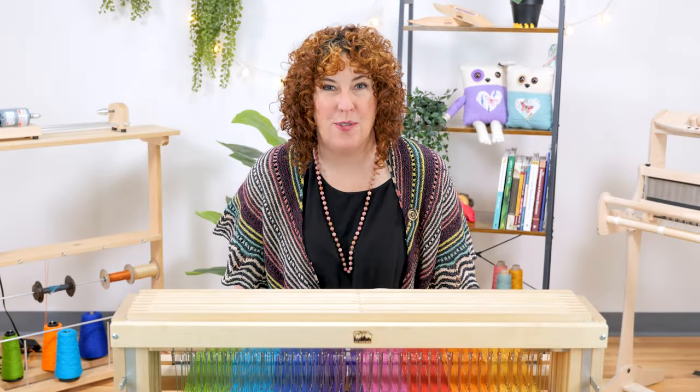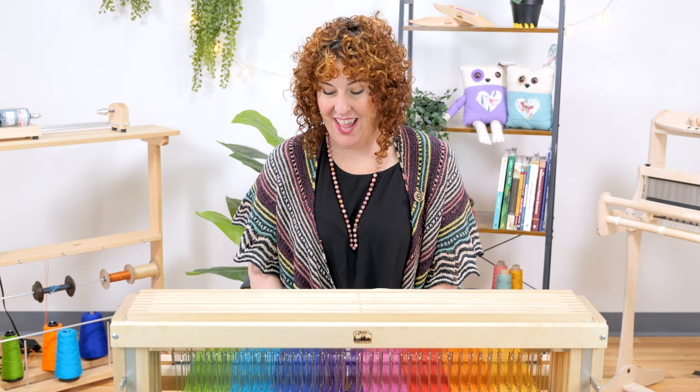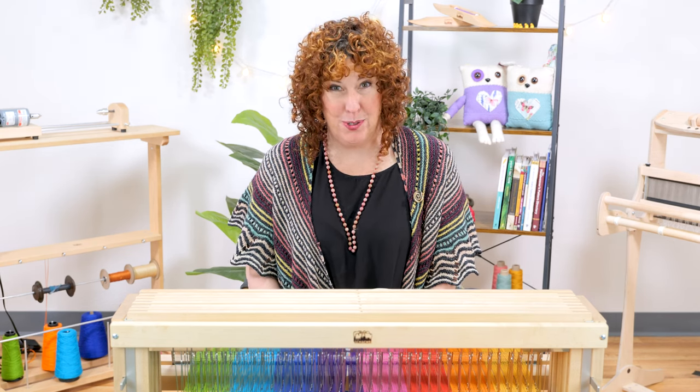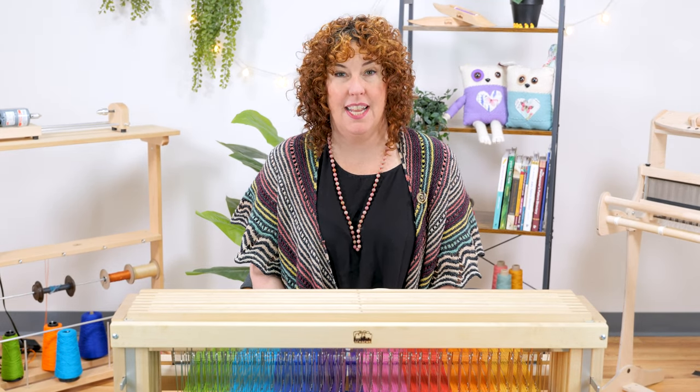Thank you so much for watching our video on one of my favorite products, the End Delivery Shuttle. Hopefully you too will have very even selvages. Don't forget to like and subscribe to get the latest information on products and tips and tricks. Our YouTube channel is a handy resource to have around.